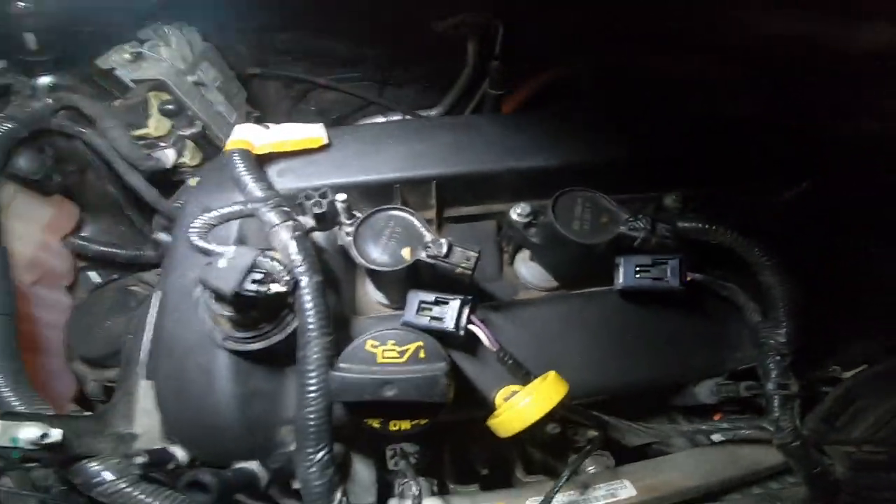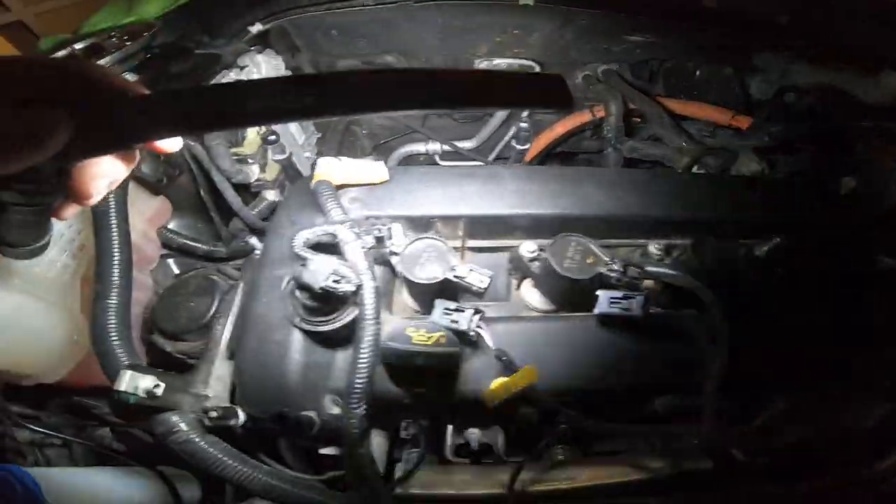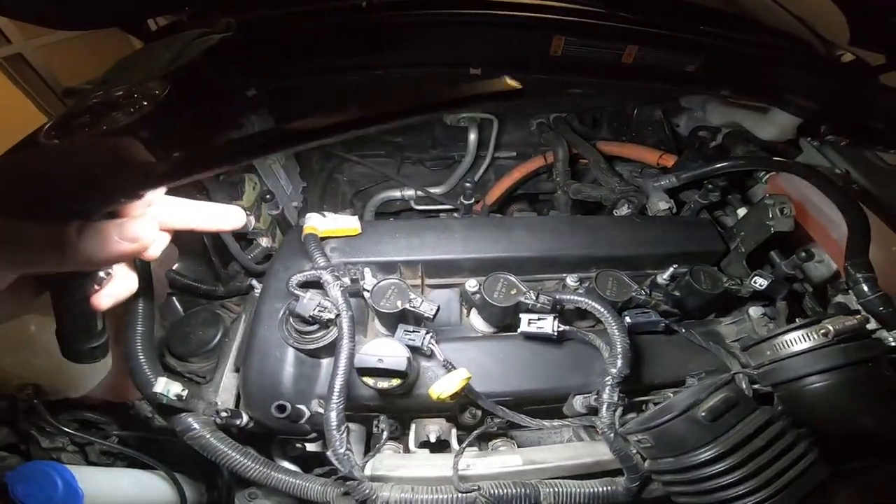And there you have it — you've completed putting in all brand new spark plugs in your Lincoln MKZ or your Ford Fusion. Just repeat the process straight across.